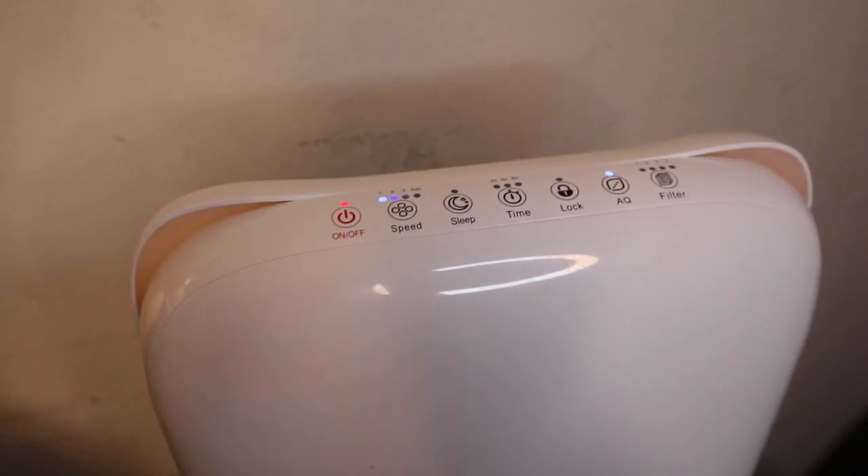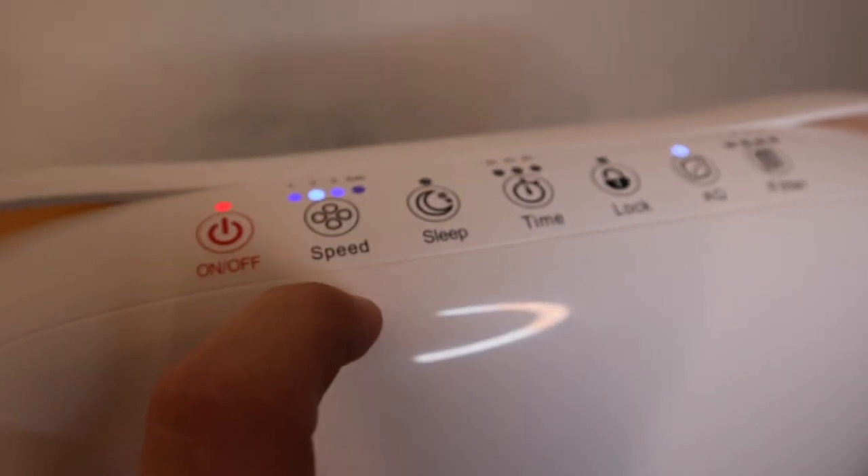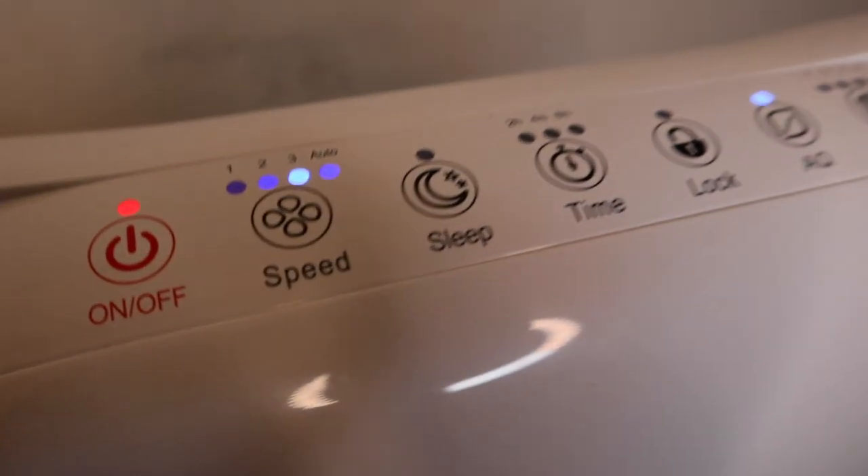You can see it has easy touch controls. You get the power button, and you have three different speeds: one, two, three. Right here is the Auto mode.